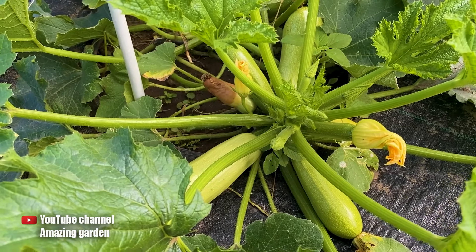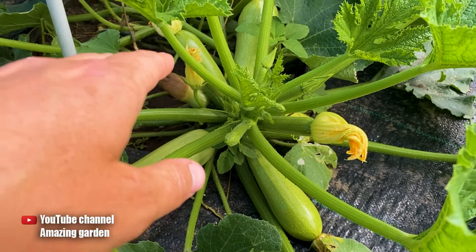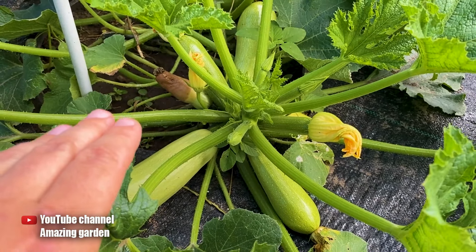Friends, hello! In this video I want to tell you why zucchinis turn yellow and also rot. In most cases it's not serious and can be easily resolved.